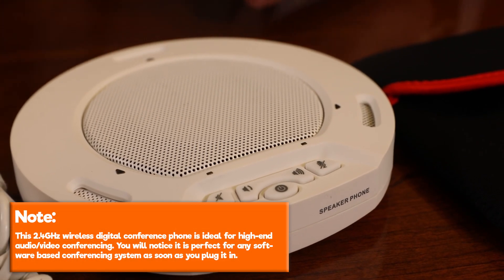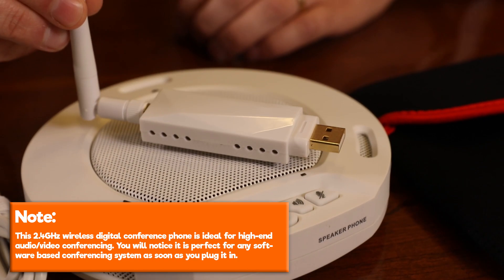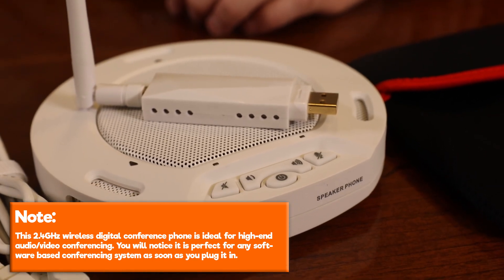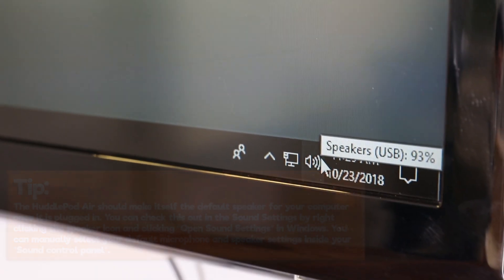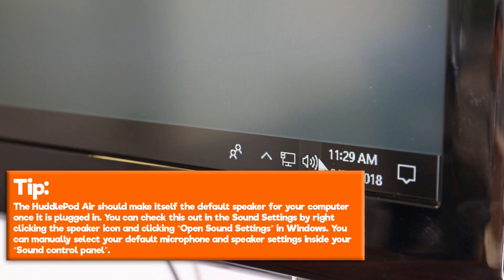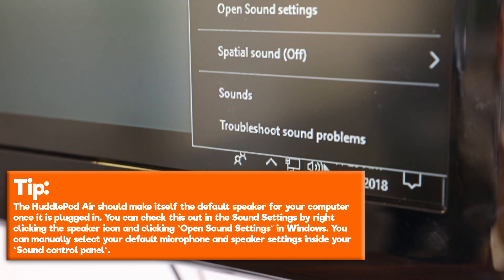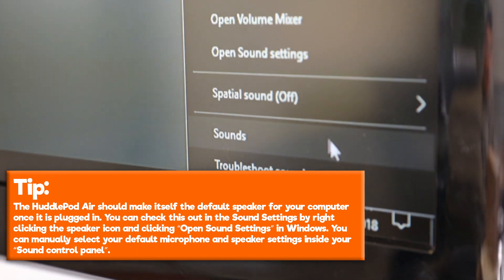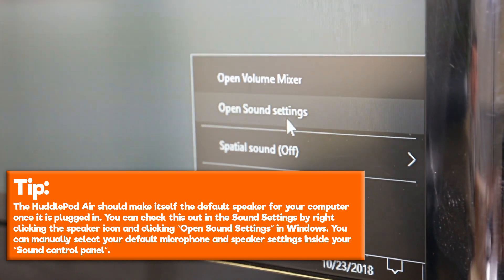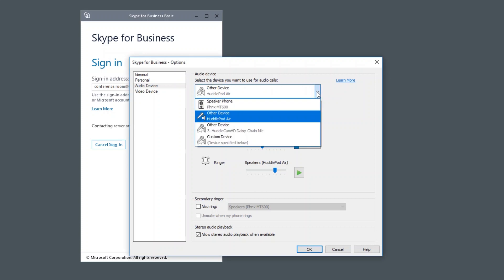Note, this 2.4 gigahertz wireless digital conference phone is ideal for high-end audio/video conferencing. You will notice it is perfect for any software-based conferencing system as soon as you plug it in. Tip: the HuddlePod Air should make itself the default speaker for your computer once it is plugged in. You can check this in the sound settings by right-clicking the speaker icon and clicking Open Sound Settings in Windows. You can manually select your default microphone and speaker settings inside your sound control panel. Once plugged in, the HuddlePod Air will be made available to your favorite conferencing software.